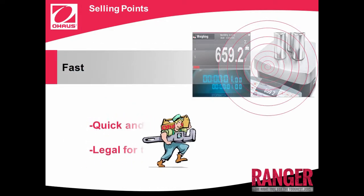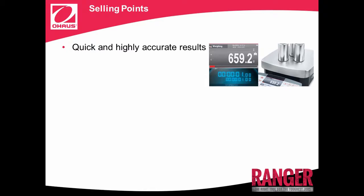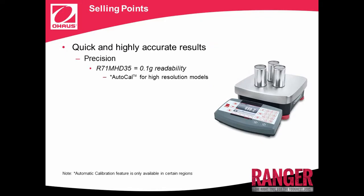Fast, with quick and highly accurate results, and legal for trade approvals. Want to speed up your productivity? Ranger 7000's 1-second stabilization time will improve your workflow and efficiency levels with precision that cannot be matched by any scale in its class. Ranger 7000 series have an extremely precise display resolution, up to 75,000 for regular models, and up to 350,000 for high resolution models. Looking for more precision? Ranger 7000's R71MHD35 drives extreme precision with 0.1 gram readability for demanding industrial processing and testing applications, where capacity and high resolution precision is the standard.